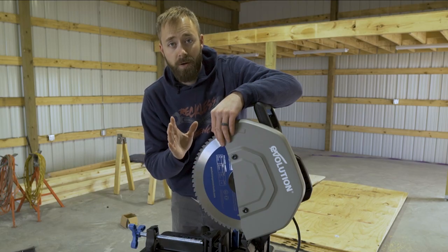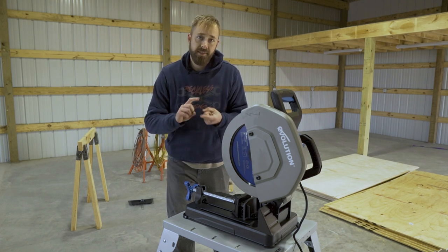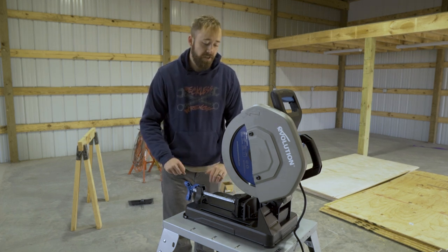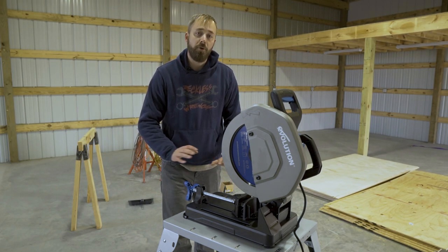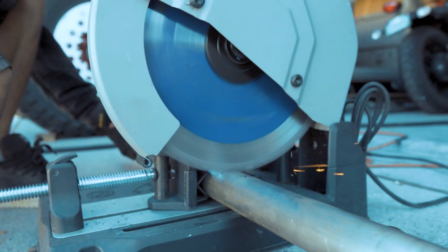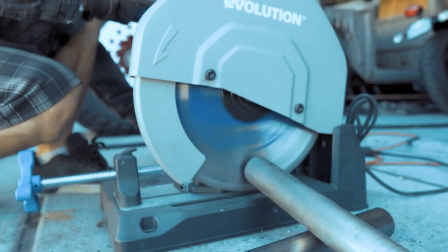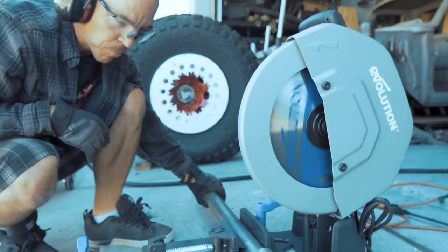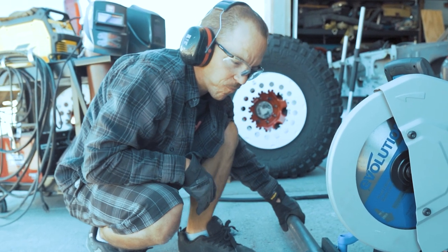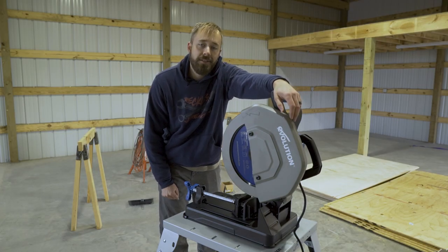This metal cutoff saw solves all the issues with your abrasive chop saw and is a hundred times better. The three key things you need to know: speed, power, and accuracy. In the speed department, the rate at which this thing cuts metal is insane. Here's a video cutting some two-inch quarter-wall DOM in real time — it's not sped up — and you can see how quick this goes. That's about 12 seconds to cut that. With an abrasive chop saw, it would take at least three to four times longer.